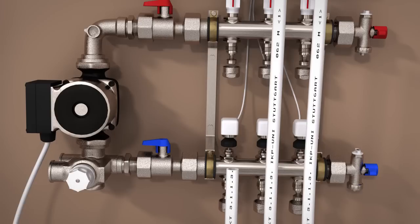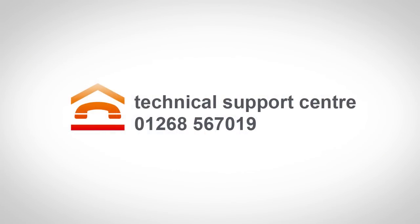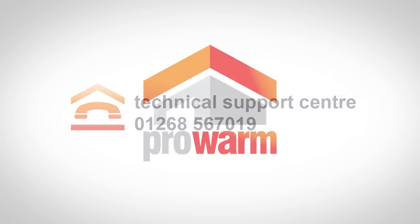Cover your heating system with tongue and groove chipboard or suitable flooring. If you have any questions about the installing process, call our Technical Support Centre on 01268 567 019.